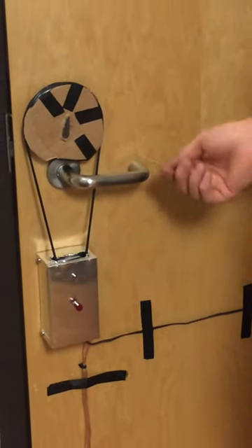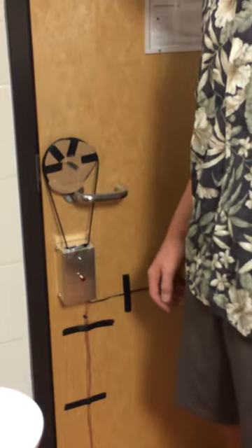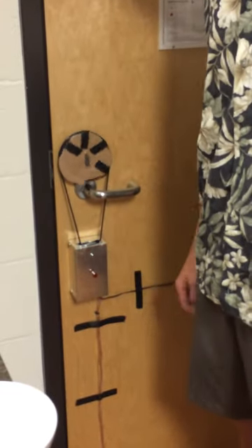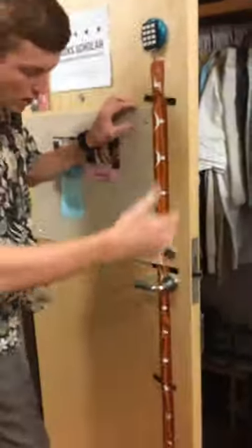So from the inside, when I want to unlock and lock — say at night — I just hit this little red button and it'll lock the door. Hit it again and it unlocks.